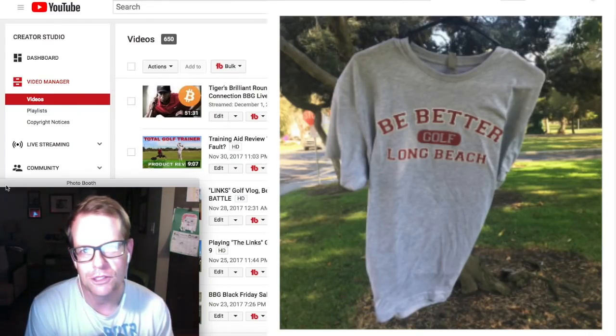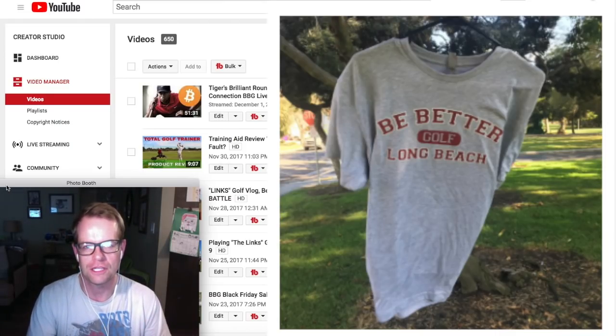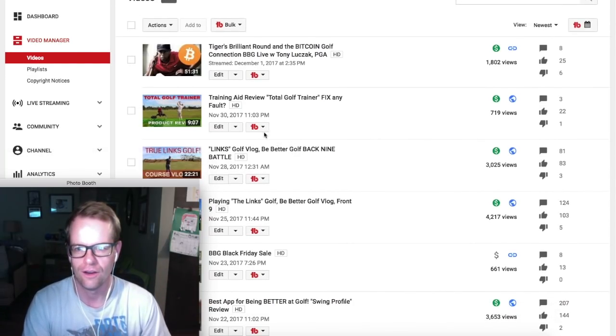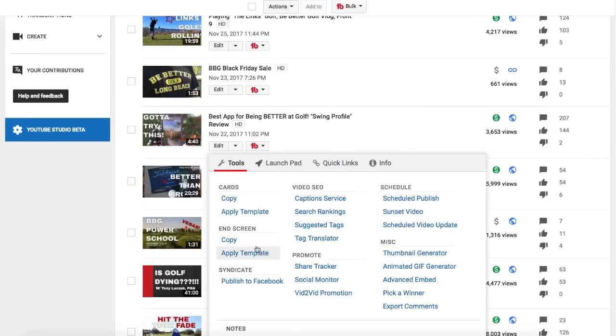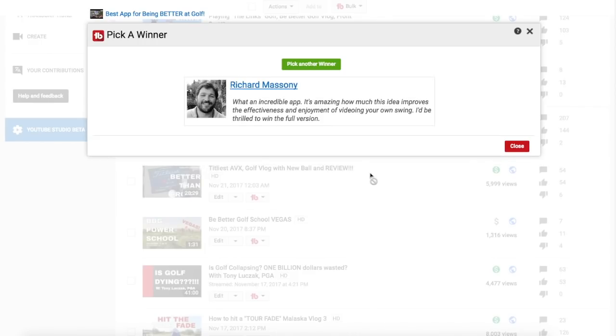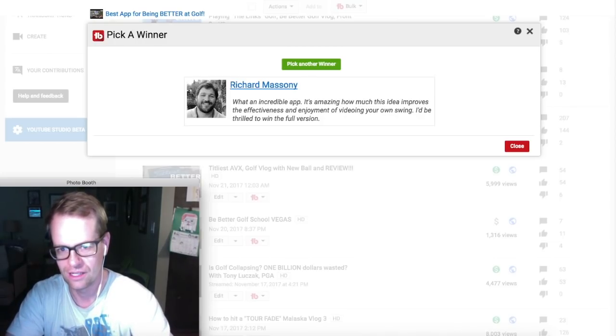Thanks for watching. Be sure to click subscribe - one big reason is because for the rest of this year and into next year, every vlog I put up I'm going to be giving away free Be Better Golf stuff like a t-shirt. In a recent review of the Swing Profile app, I said I'd be giving away a free elite edition of Swing Profile. The winner is Richard Masseney - 'One incredible app. It's amazing how much this improves the effectiveness and enjoyment of videoing your own swing. I'd be thrilled to win the full version.' Totally random - Richard, you won!